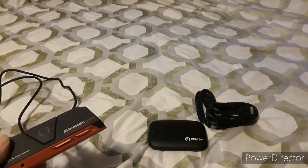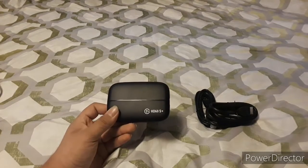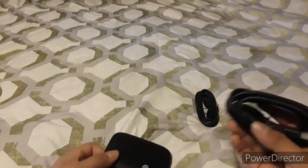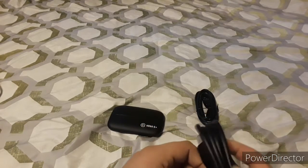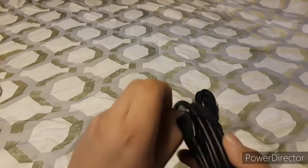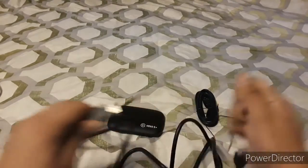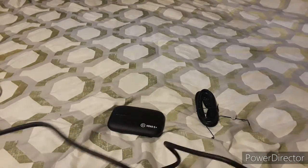Now let's check out how the Elgato HD60S Plus uses its connection. The Elgato HD60S Plus uses an HDMI cable here — this one connects to either the monitor or TV for output. We'll have to take the lids off this thing. This HDMI cable is to go to your console.